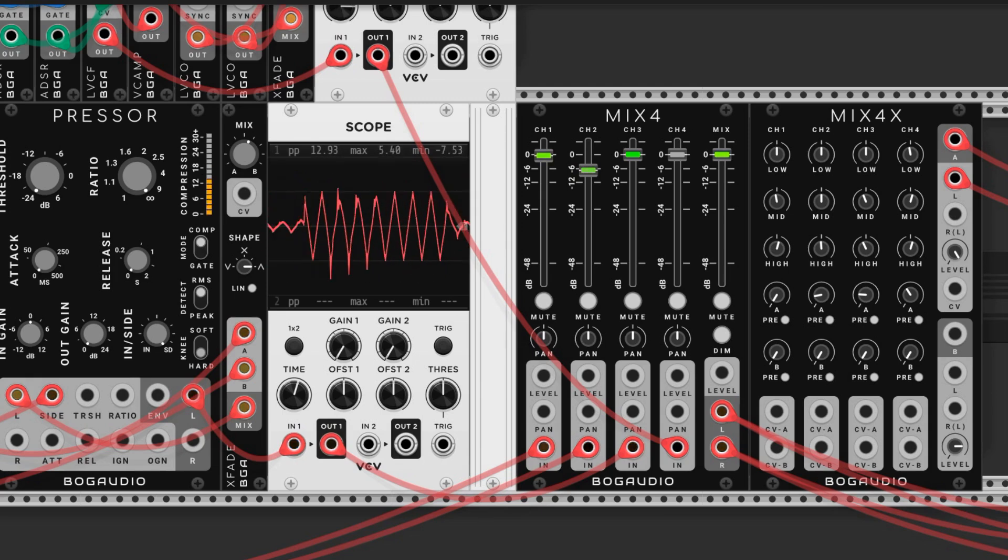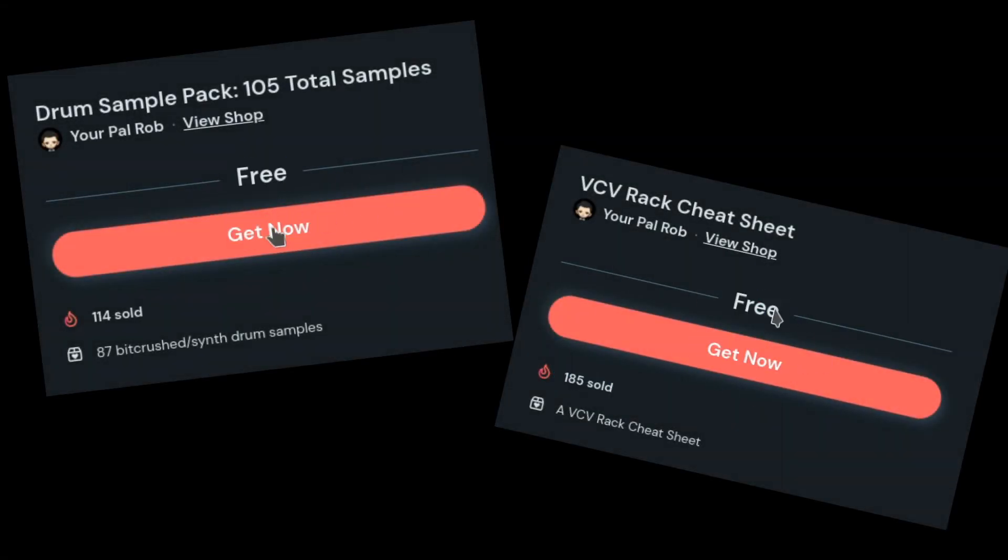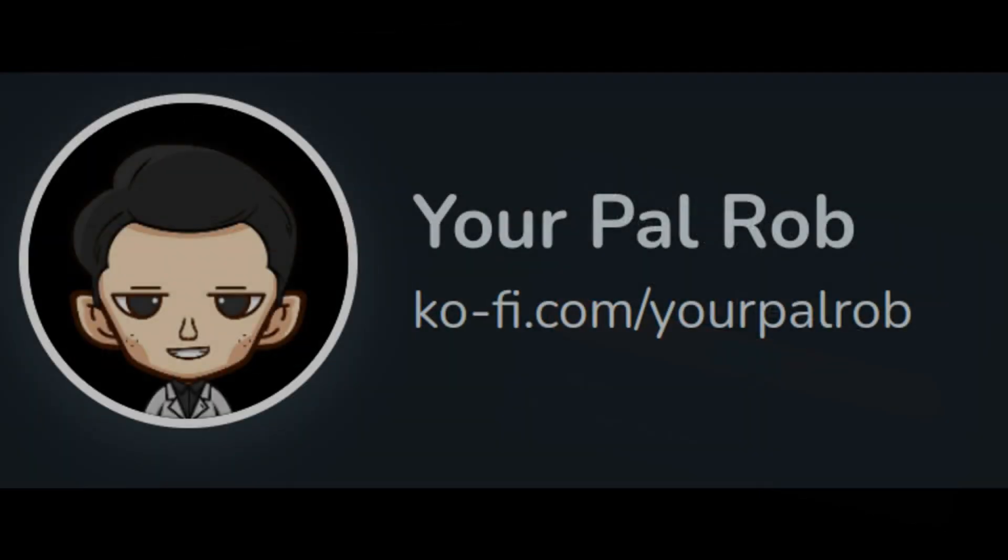It sounds great, and we utilized so many useful techniques that we can adapt for our future patches. If you like this kind of stuff you can let me know by liking, subscribing, and leaving a comment. All the content that I make, including my sample packs and the VCV Rack cheat sheet, are free, forever, for everyone, and you can find them on my Ko-fi page.